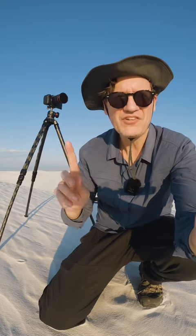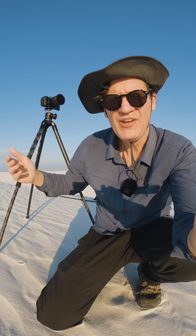Hey, quick tip for you when you're using your tripod out in the sand, whether that's in sand dunes, like I'm in right now, or out on a beach, something like that.